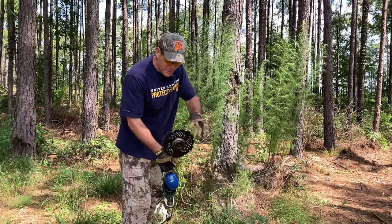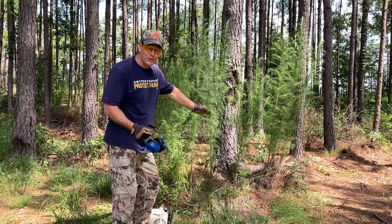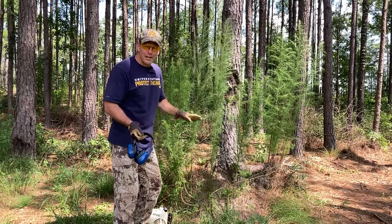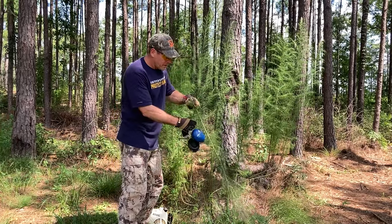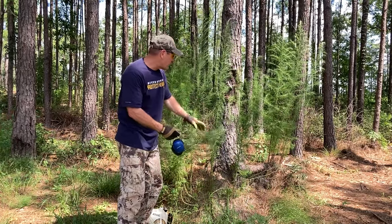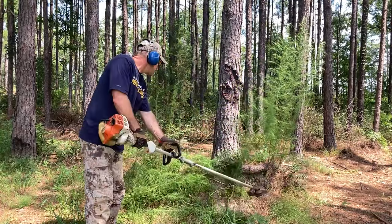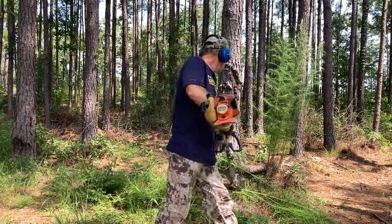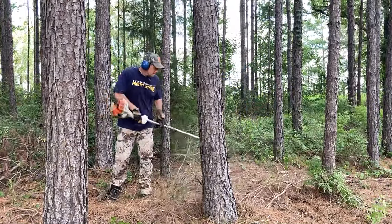If you're from the south you know these plants are called dog fennel — also heard referred to as Carolina cedars. They're very prevalent across the south, and a standard string trimmer won't cut them because they're a stocky weed; it'll rip at the stems but won't cut cleanly. The brush cutter blade made quick work of the dog fennel and the dried brush. Let me give you some close-ups of it in action.